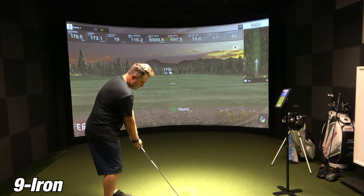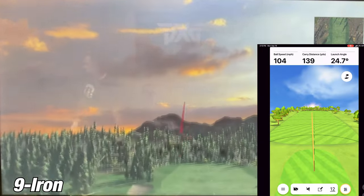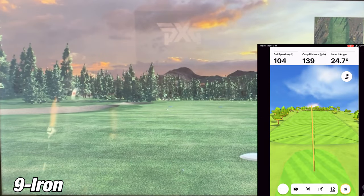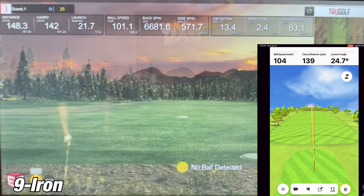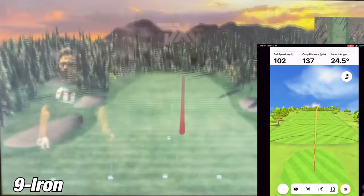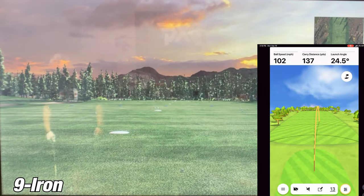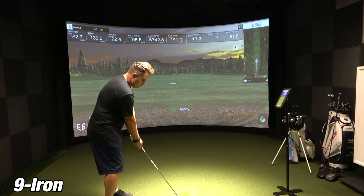On this first shot with my 9-iron, the Garmin R10 showed 139 yards of carry while the SIM showed 142 yards — about three yards, which is pretty darn close. On the second shot with my 9-iron, the Garmin R10 showed 137 yards of carry and the SIM was 136.5 — just half a yard. Of all the testing I've done with any unit, I have not been this close on a shot.